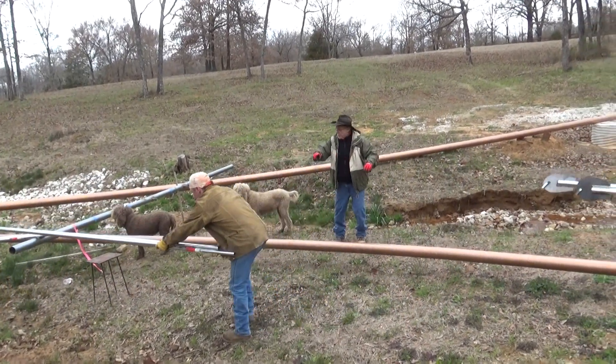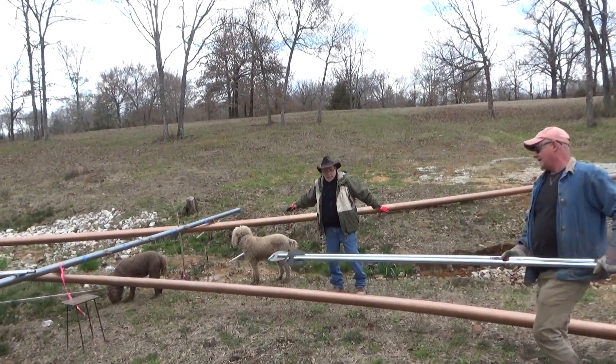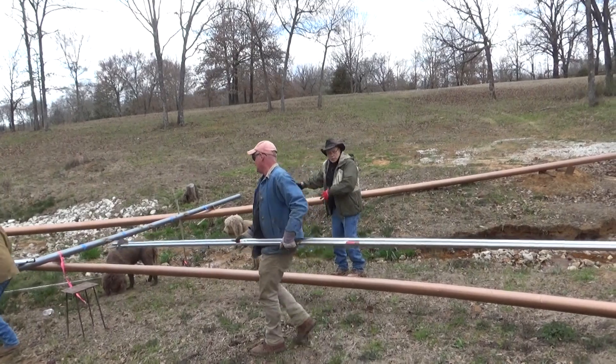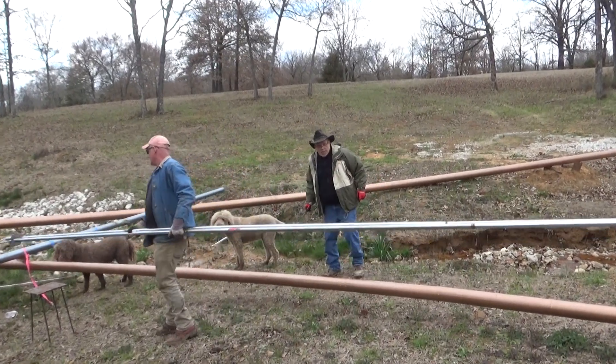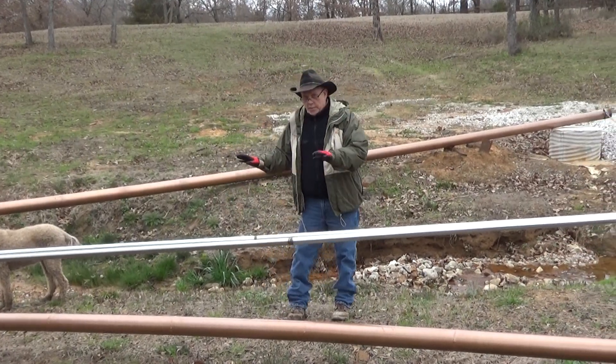What we're unloading now are some of the chimes that are going to be hanging here. This crossbar is going to hang two major sets of chimes, and we are unloading those chimes today.